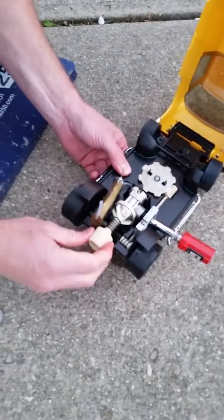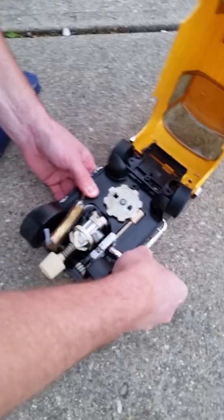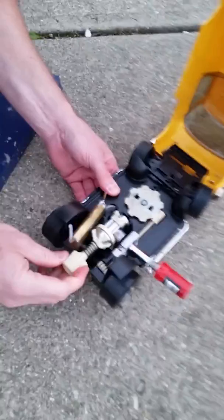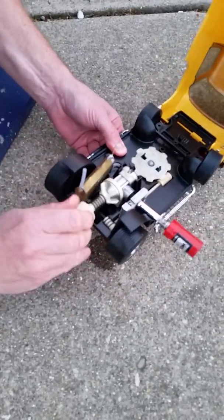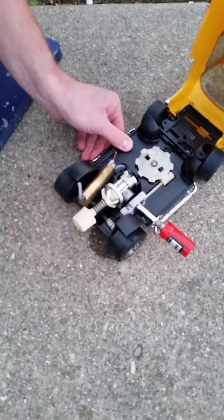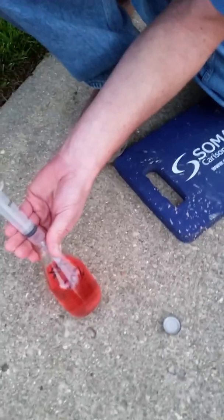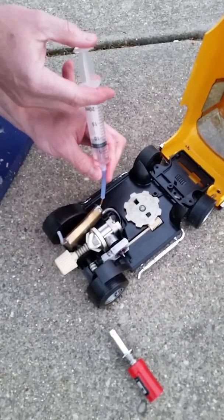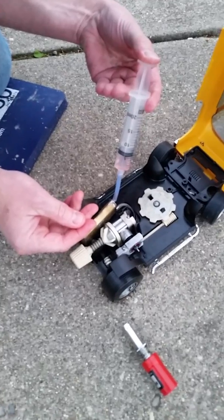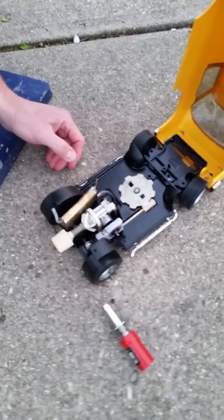We don't seem to be getting any fire yet. Let's pull it off here and try it again. A little bit of a difficult time getting this battery on. At this point we don't seem to be getting any fuel, so let's pull the battery off and try one more time. There we go - I think we got some fuel in there now. Let's put a little prime in again. Maybe we flooded it, who knows.